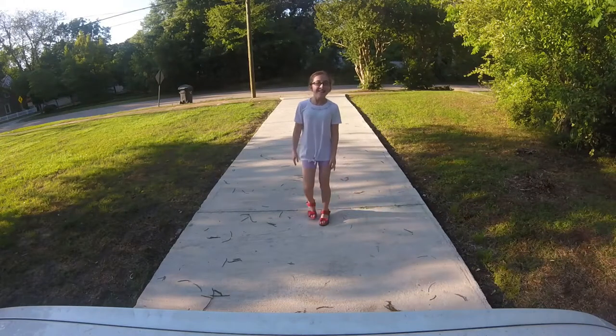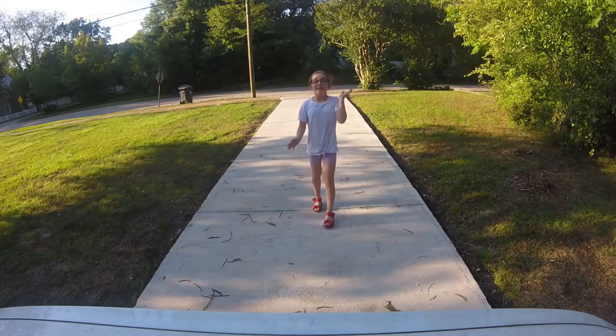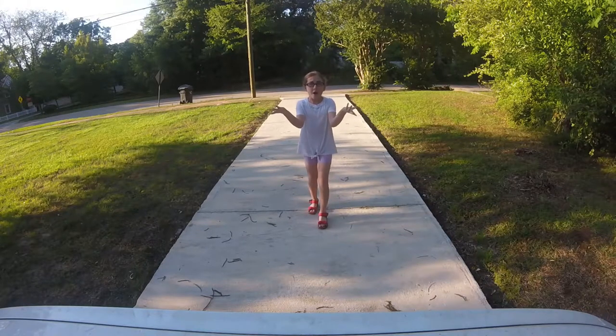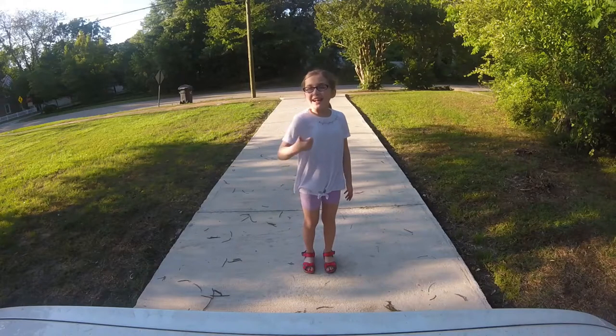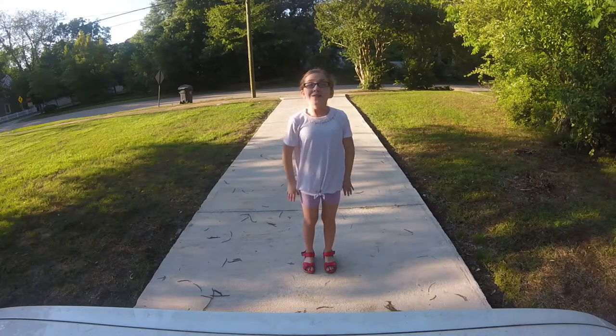I lost my ball — okay, it's right there in the yard. But I am going to let you guys go and practice that. Comment down below if you did it right, and like, comment, and subscribe. Bye!